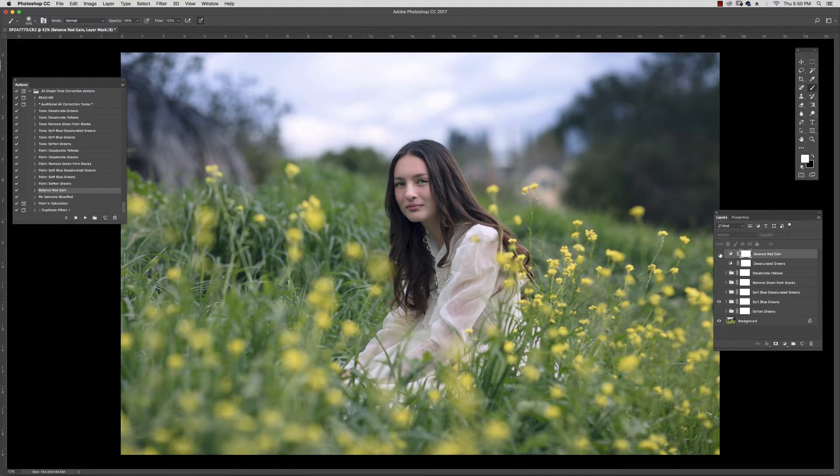This one is called Balance Red Gain and I'm simply adding that here. Let's say you wanted to see this image become a little more saturated but you don't want those yellows and greens to gain again.